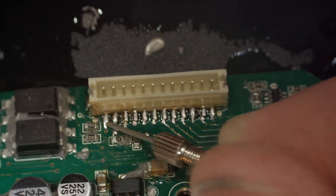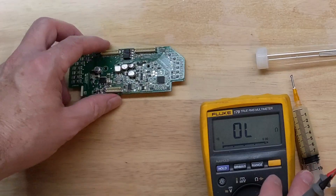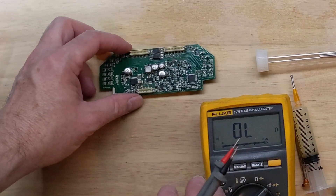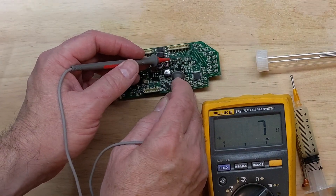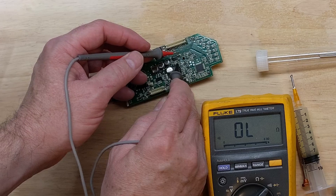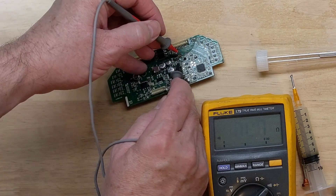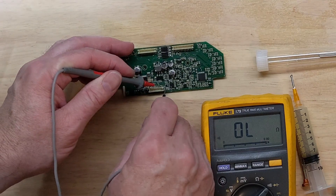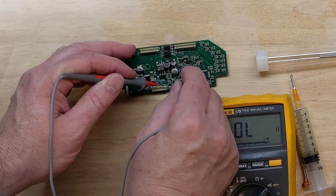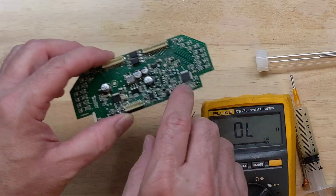Back now with the connector replaced — I realize we still have a short on the board, on the 3.3-volt rail, across this capacitor right here. We do show a short: the negative side where the battery connects goes to this side, and the other side should be coming off the 3.3-volt rail. So let's go ahead and remove this capacitor.